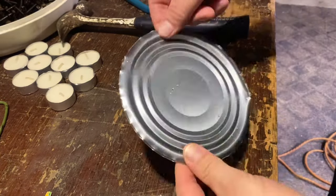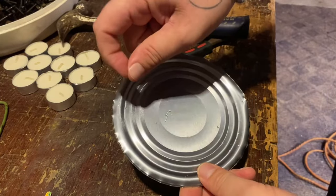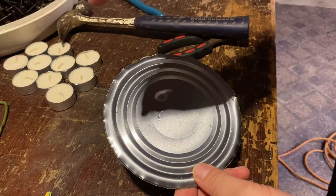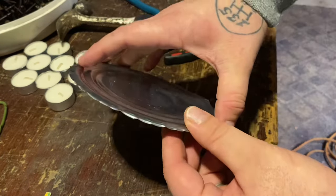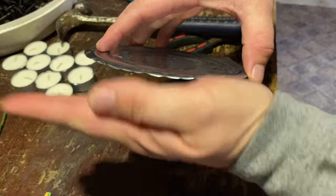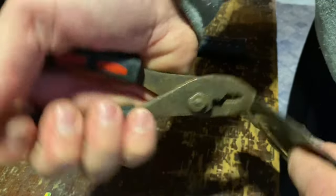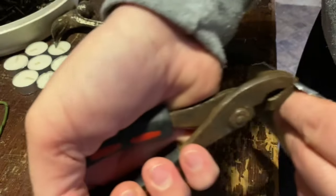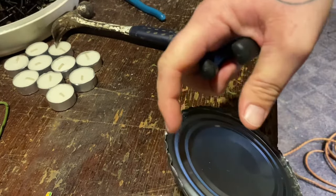The first thing we got to do is take our lid here. This lip with all these sharp edges - we're going to crimp that with pliers all the way around. That's going to act kind of like a ceiling and also hold it at an angle inside the can to direct the heat up and concentrate it. Just crimp it all the way around, and once the edge is crimped, flatten it completely.